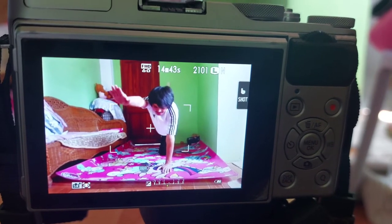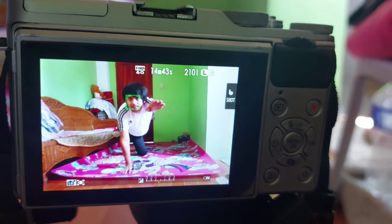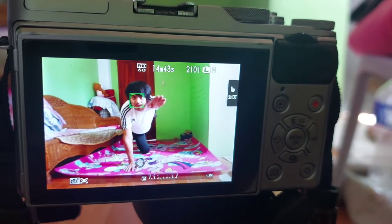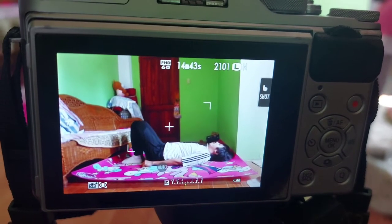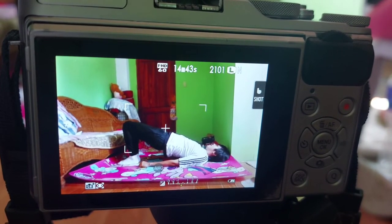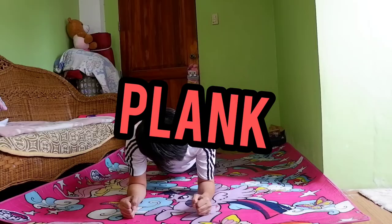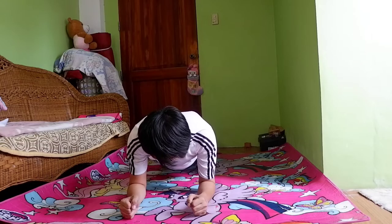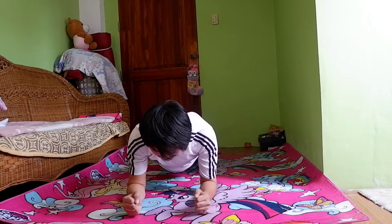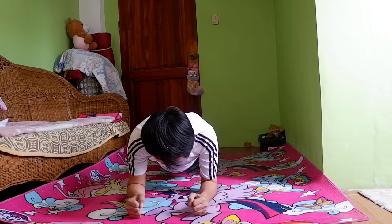Napakahalaga nito upang matransform ang ating pangangatawan sa magandang hubog. Halika, samahan mo akong mag-push up, mag-plank, mag-squat, mag-glute bridge, at mag-bird dog. Umpisahan natin karabas sa ehersisyong tinatawag na plank — isa sa core exercise na tutulong upang mapalakas ang ating abdominal area, balikat, at ang ating likod.